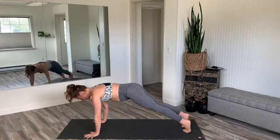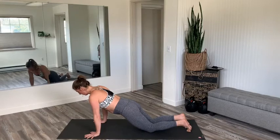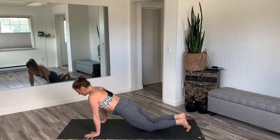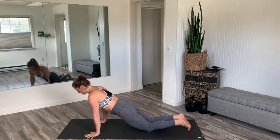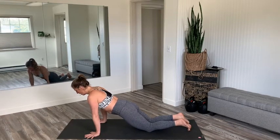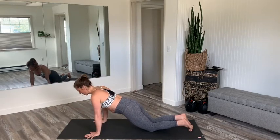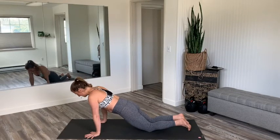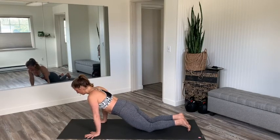Why is a modified plank so amazing? Some days we come to our mats and we're exhausted, our wrists are hurting, or you've been working on something and just need a little to take the edge off. Modified planks and modified chaturangas are such a great place to work from. Modified chaturanga is not easy either. So from a modified plank right here on the knees, I want to show you a modified chaturanga.